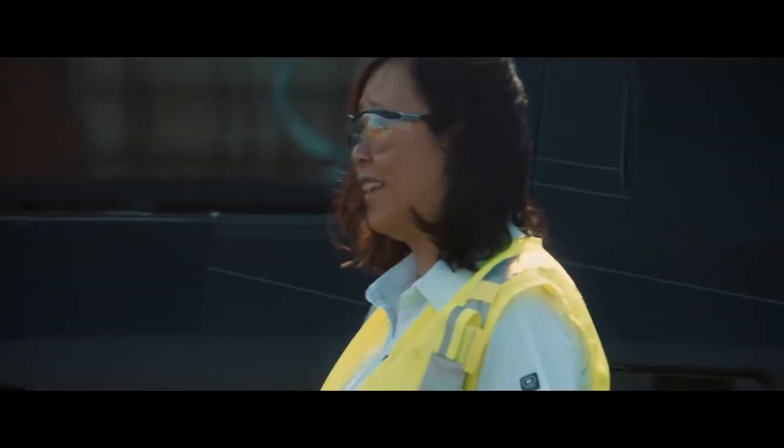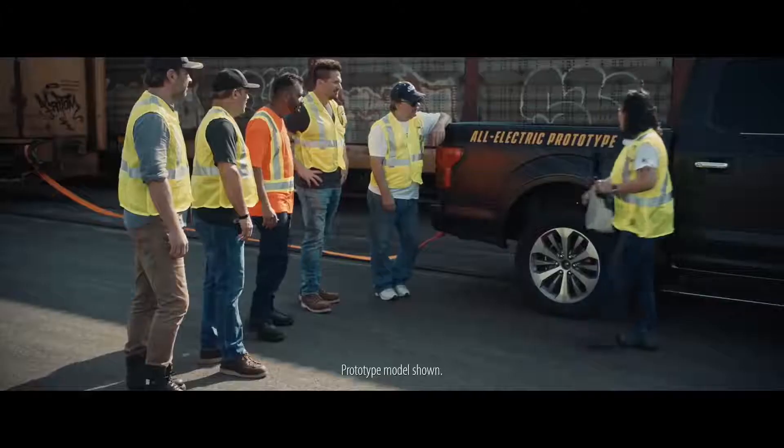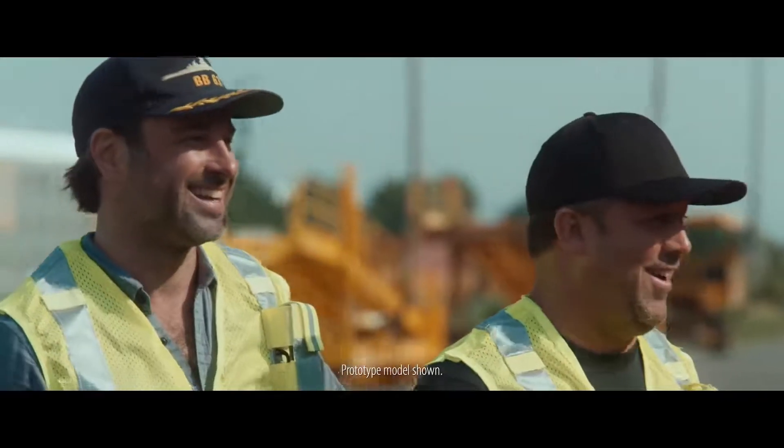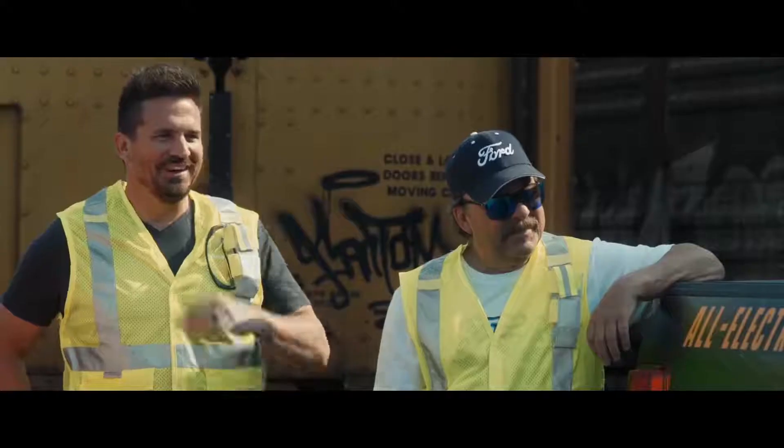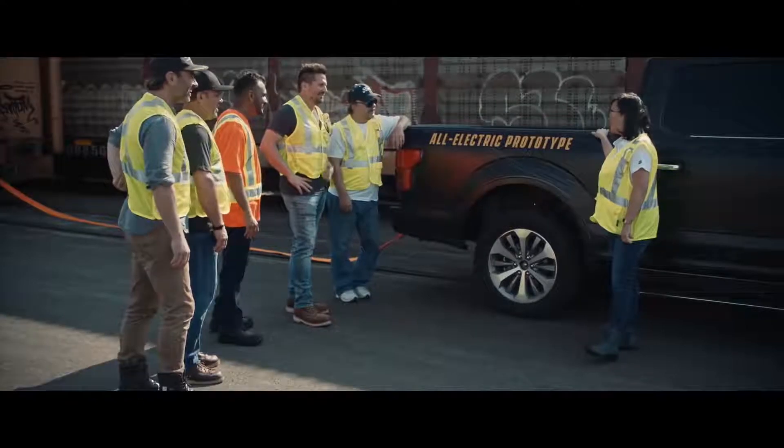I've got one major thing that I still haven't told you yet. You guys ready? What? No way. So this F-150 prototype is all electric.